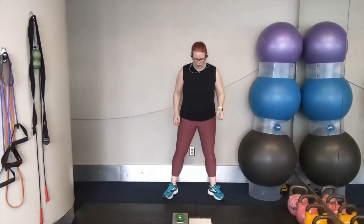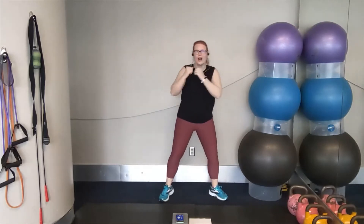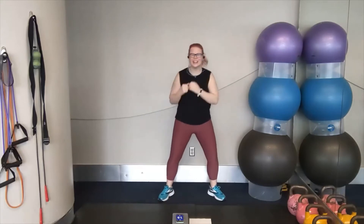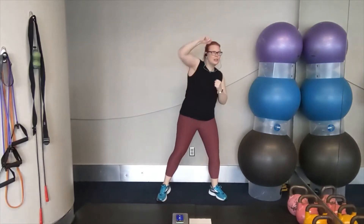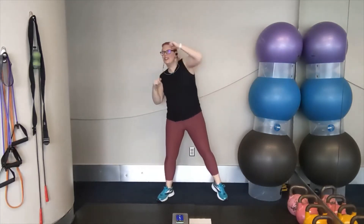20 seconds per move. We're going to start with our cross, cross, over, over with that right hand. Get ready, let's go. Cross, cross, over, over — keep this up. Big stretch as you punch it up. We're going to get ready to take this into side-to-side boxer shuffles in two, one. Let's go.